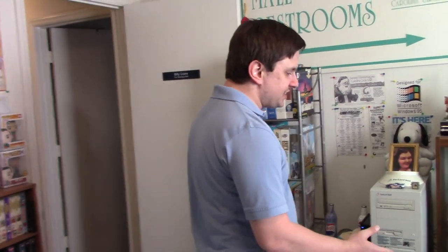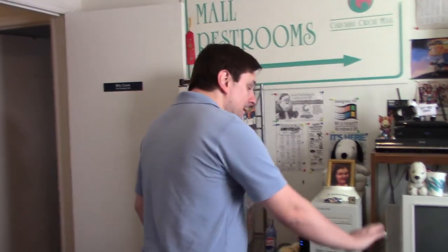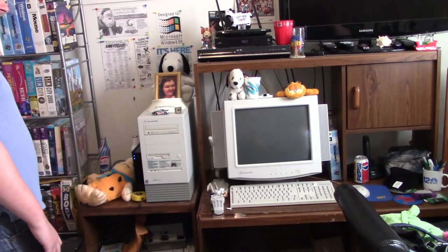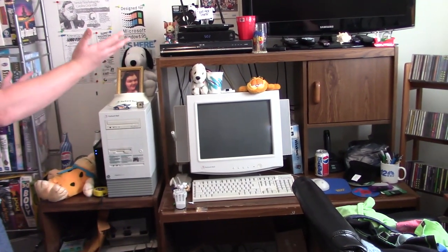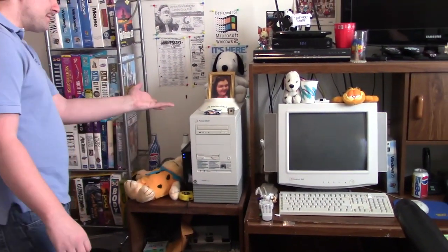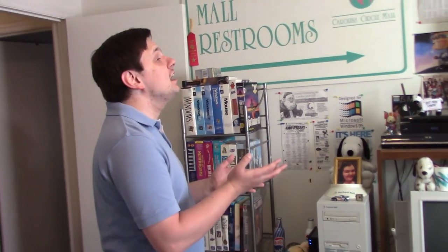Hello, this is Billy Core from the Nostalgia Mall. Haven't done this in a while — we're going to be doing an unboxing. You may recall that I had to change out monitors on my Packard Bell Edge 822. This is still a Packard Bell monitor and a good one at that. It's not the original monitor model that came with the 822, but back when my dad bought it in 1995, I had one of those at one time.